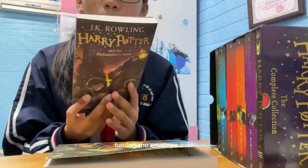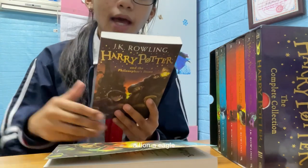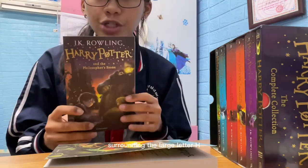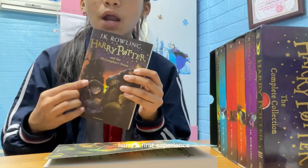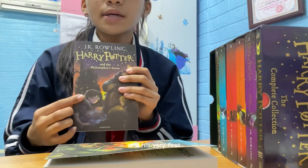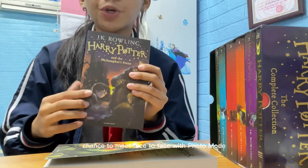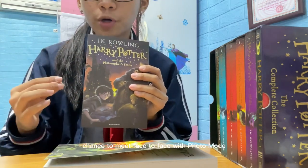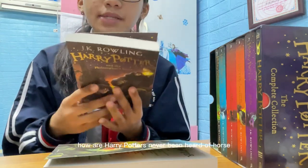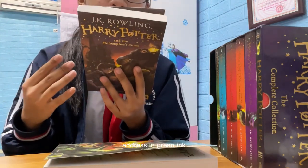'Turning the envelope over, his hand trembling, Harry saw a purple wax seal bearing a coat of arms — a lion, an eagle, a badger, and a snake surrounding the large letter H.' This story is basically about Harry's first year at Hogwarts school, and his very first — well, actually his second — chance to meet face to face with Voldemort, which is his biggest enemy.